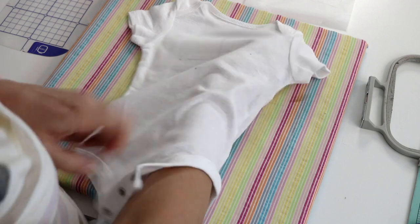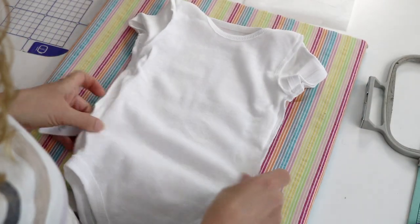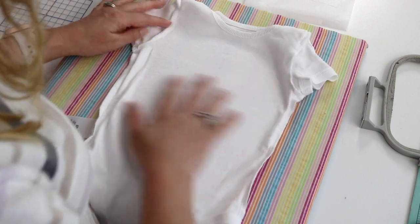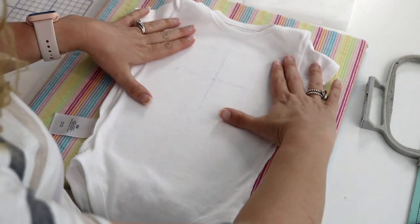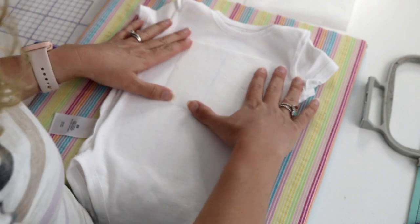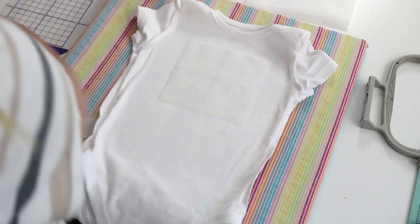Once you have your placement marks made, turn the onesie inside out. You can press it with the iron again if you want. I can kind of see my placement marks through there, and that's where I'm going to put my poly mesh stabilizer. I just cut a piece big enough to cover the embroidery field and iron that into place.